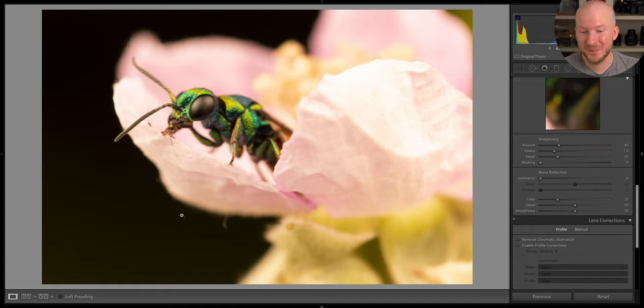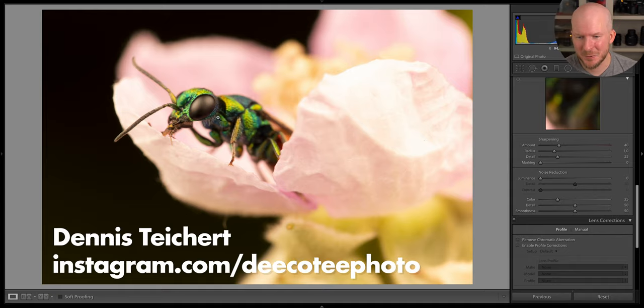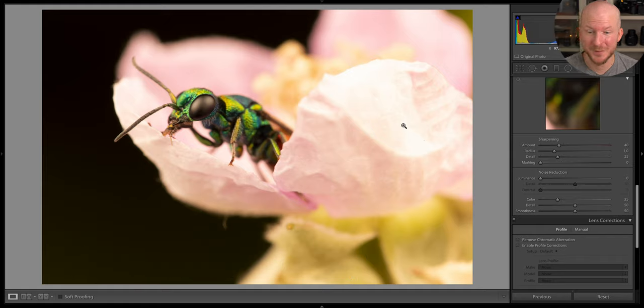Oh, I love this one — it looks like a cuckoo wasp. It's a very nice exposure, very nice framing, the whole flower and everything — really nice photo. By the way, I am linking all the photographers who took these photos in the sections below if you want to visit their Instagram or check out who they are. I'm doing this for everyone who submitted their details and wants me to share them, so have a look at these great photographers who contributed to this video.